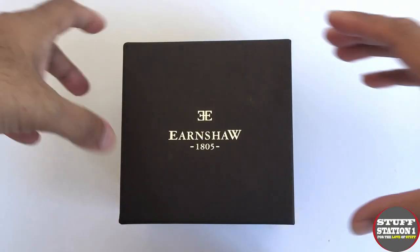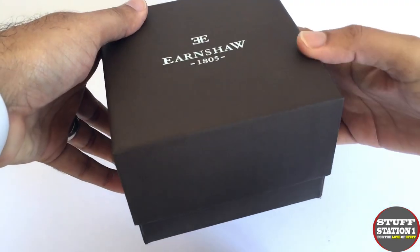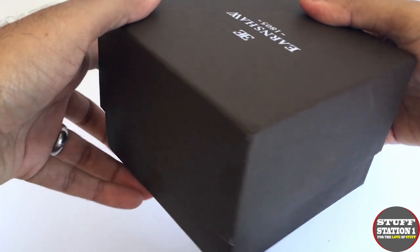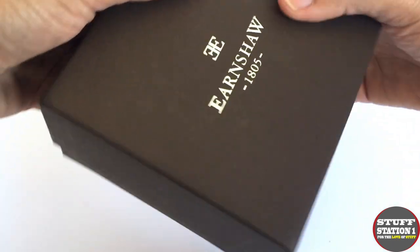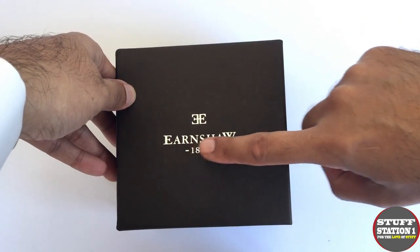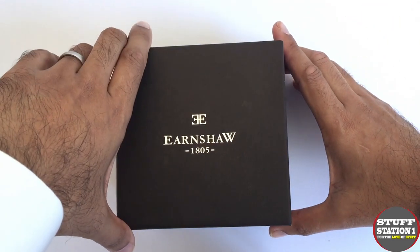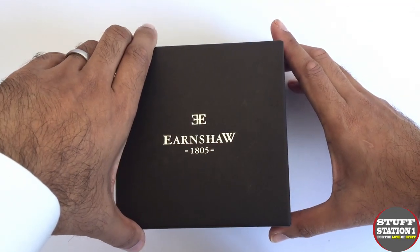Now let's focus on the actual packaging itself. The watch comes in this rather nice brown carded box — quite a thick card used there. It's got the Earnshaw branding done in a silver print, and we can see the dating along with the double E motif.